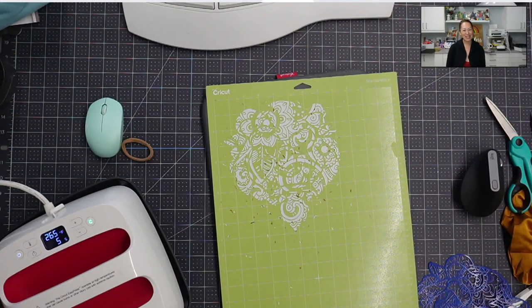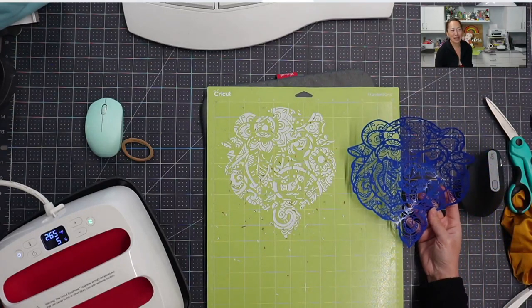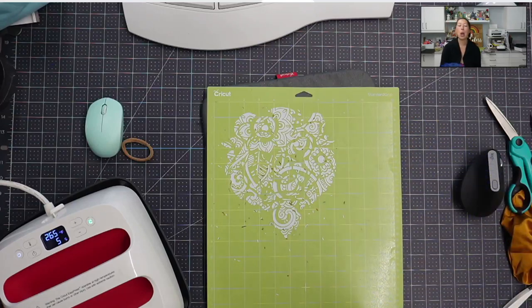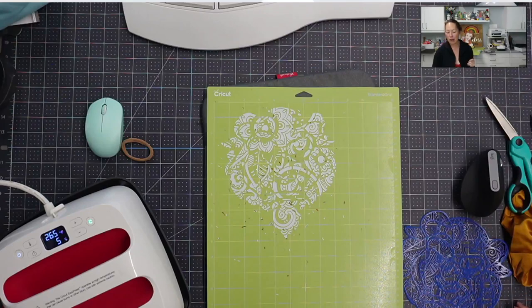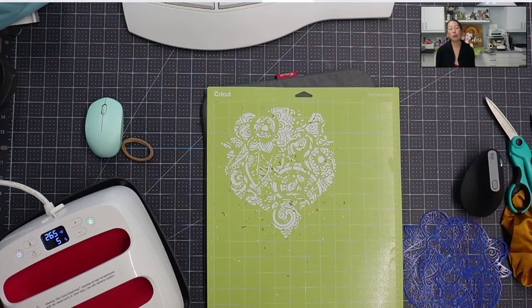Hi, it's Anne from the Useless Crafter. Today we're still messing around with this hack that we came up with. I got a few questions from people asking what would you do with all the negative that's still on the mat — like it would be really cool if you could do something with it.